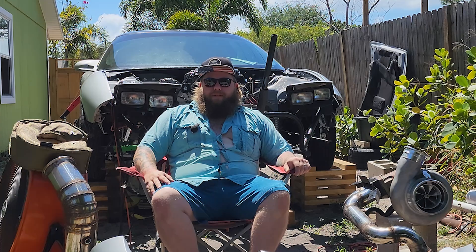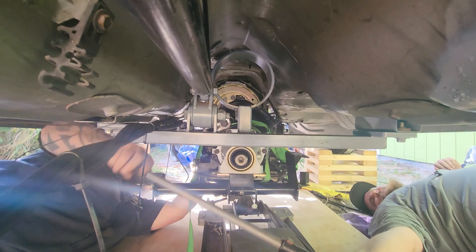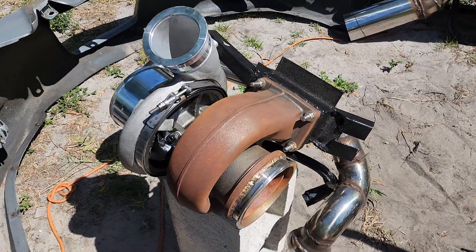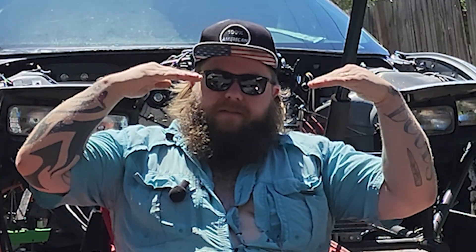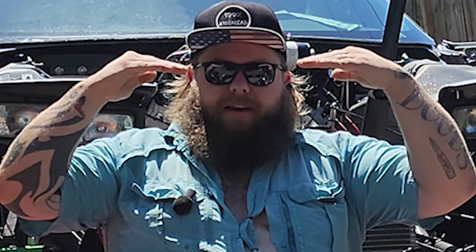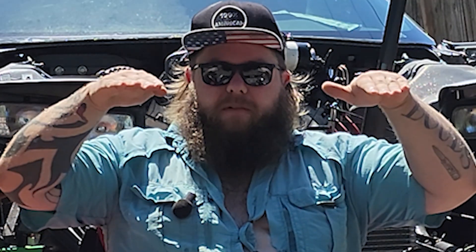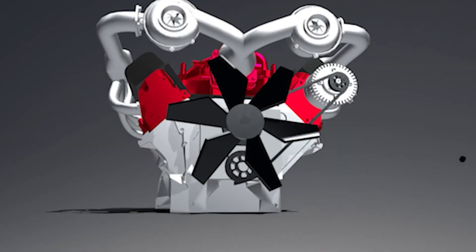Welcome back to High Noon Racing. Last week, while installing the transmission, we had to remove the turbo and all its mounting bracketry. We had to do this to make sure that our transmission driveline angles would line up, and to get those angles to line up we had to tilt the engine forward and pivot it to the right about 12 degrees.